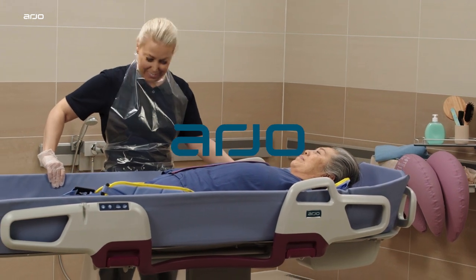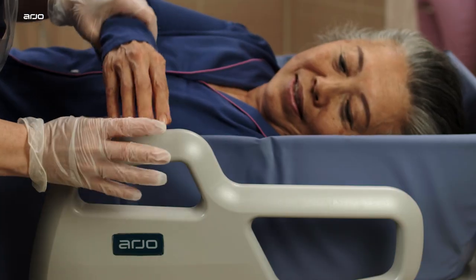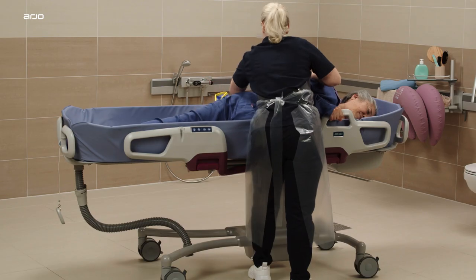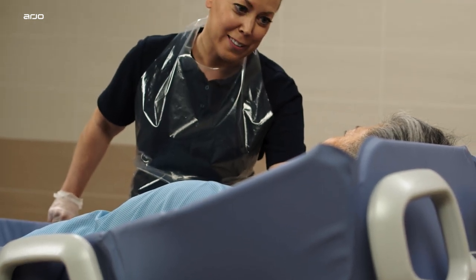The Corivo shower trolley is designed to provide a comfortable shower experience for patients and residents who need to remain in a lying position, while enabling the caregiver to work efficiently and ergonomically.